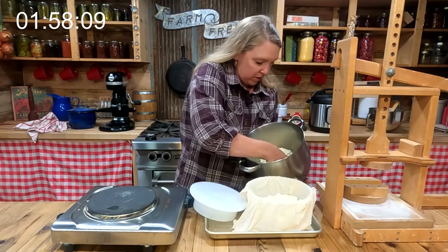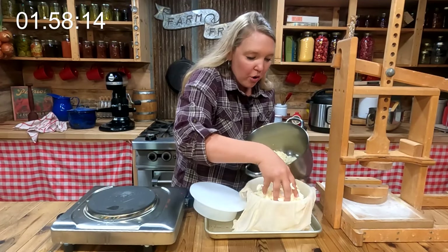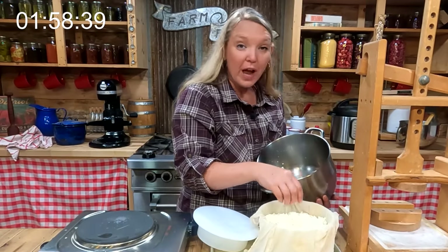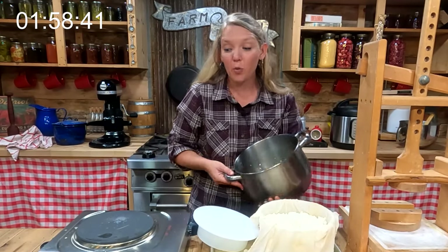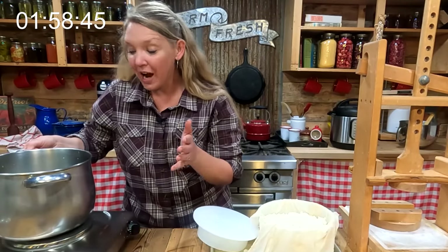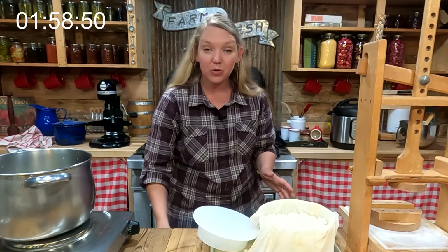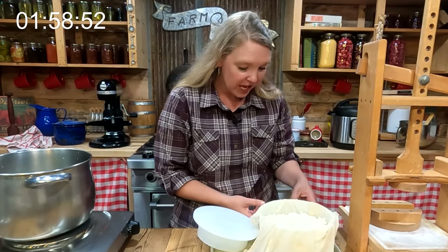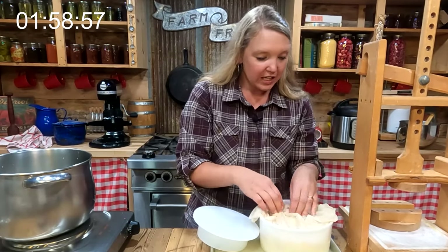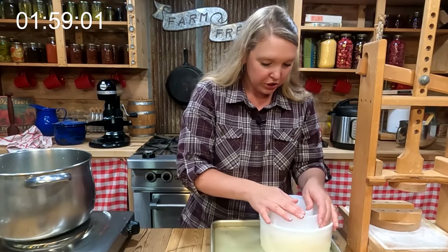Look at that beautiful butter — so creamy and absolutely not what you buy from the grocery store. Now with the curds settled, I'm ready to add two tablespoons of salt, stir them in with clean hands, then press the curds right into the mold. We are right at about two hours of work time and we've made yogurt, buttermilk, sour cream, a soft cheese, and we're just wrapping up our hard cheese. We'll tuck him in here and get ready for the first pressing.